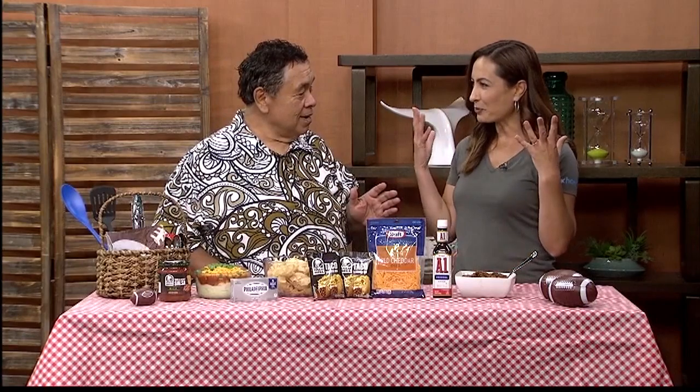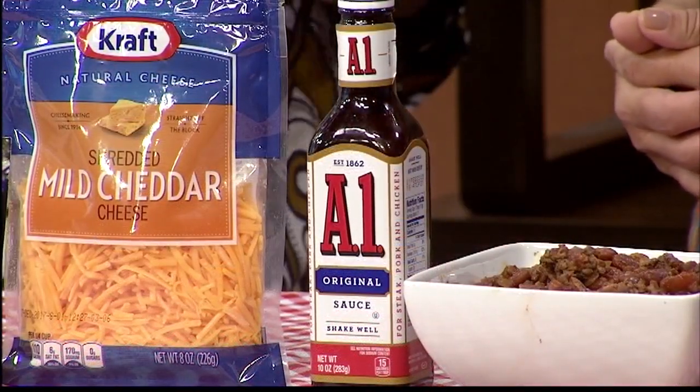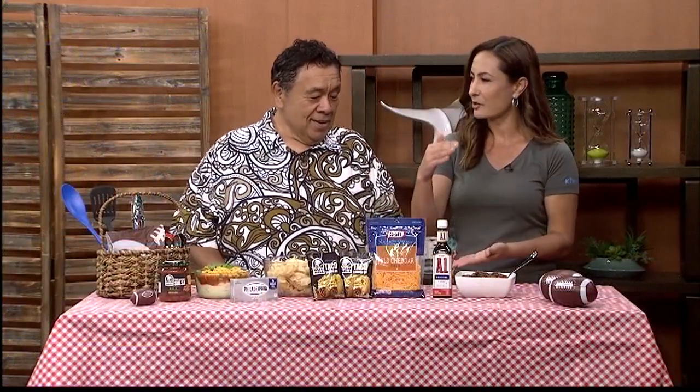I've never thought of putting A-1 sauce in your chili. Think about it — what do you put on your steak? A-1 sauce. So we've got ground beef, that works perfect. So that kind of takes it up a notch.